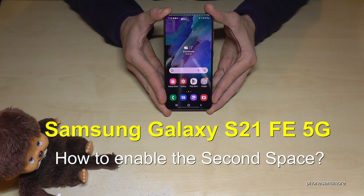Hello everybody. I want to show you with this video how you can enable a second space at the Samsung Galaxy S21 FE 5G.